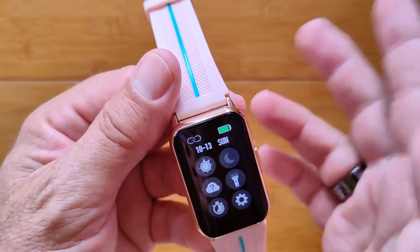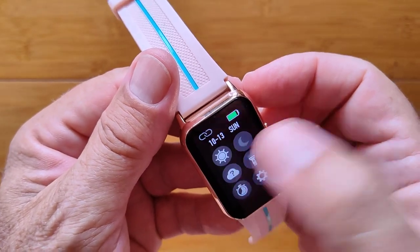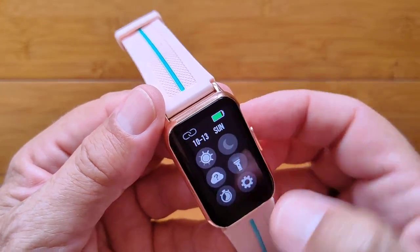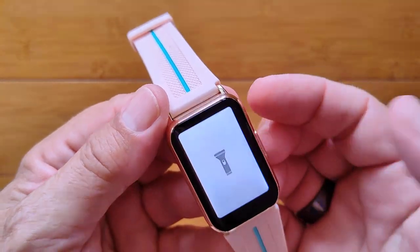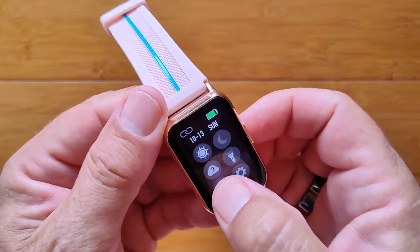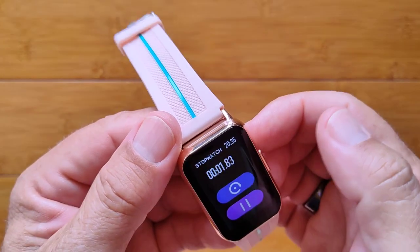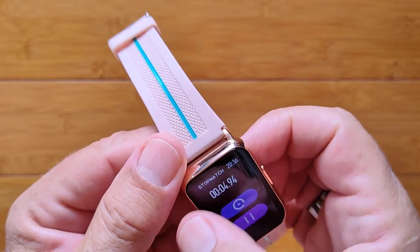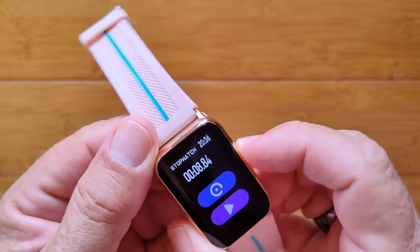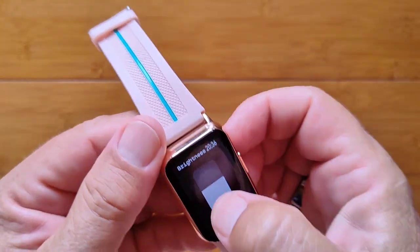You've got power, Bluetooth connection, and do not disturb if you want. You've got beautiful brightness — super nice and bright for outdoors, dim for indoors, your selection. You've got weather, and an automatic flashlight in here, so you wear this and you can find the keyhole in your car at night. This looks like it's a stopwatch — we can begin it here. Looks like you have to run it active while it's going, but you can pause it and then leave it.